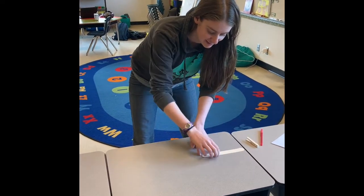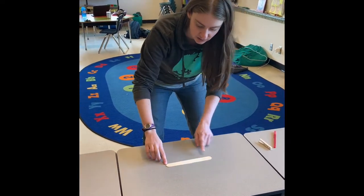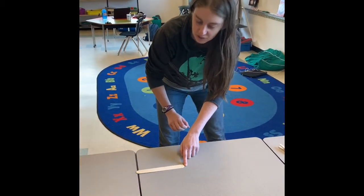Now let's measure with sticks. One, two, three sticks.